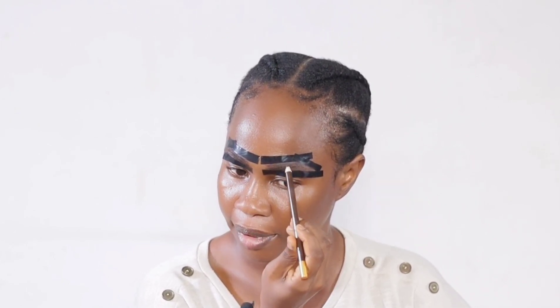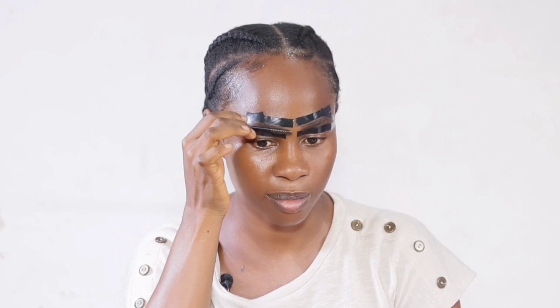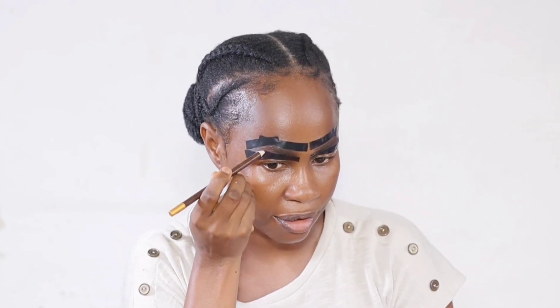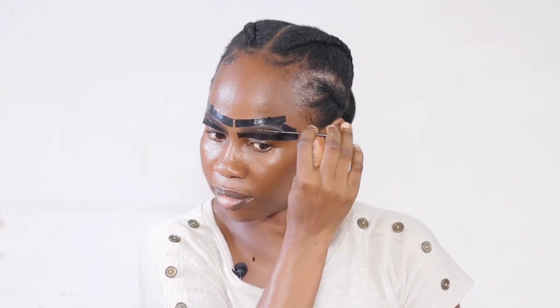I'm applying it everywhere, including the top of the tip. Then I'll go in with my spoolie to brush over the brow, especially the front brow. I think I need to add more product here. The same thing is applicable to this side.